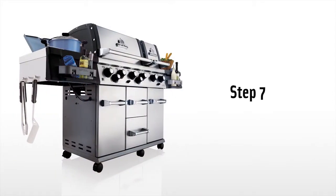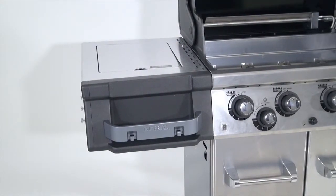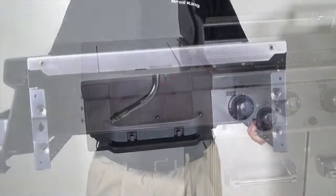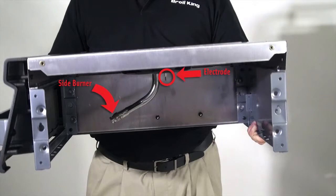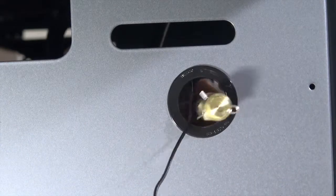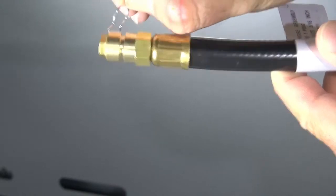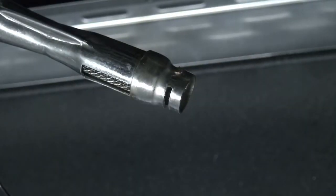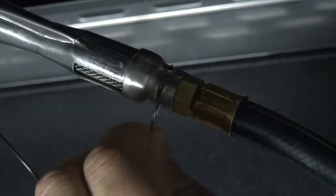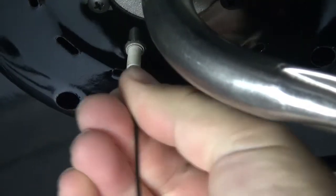Step 7. Install the side burner shelf the same way you installed the right-hand shelf. Step 8. When the side burner shelf is secure, attach the side burner hose and electrode. Start by passing both the igniter wire and the side burner hose through the opening on the side panel. Remove the horseshoe clip from the side burner hose and install it into the opening on the side burner, then reinstall the horseshoe clip. Extend the side burner igniter wire and attach it to the side burner electrode.